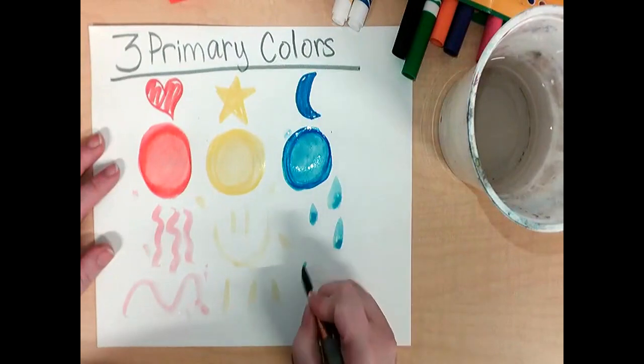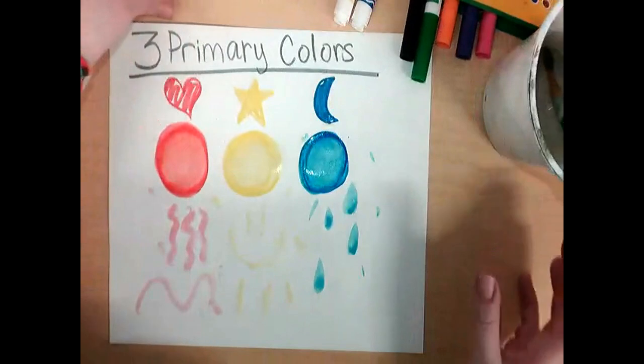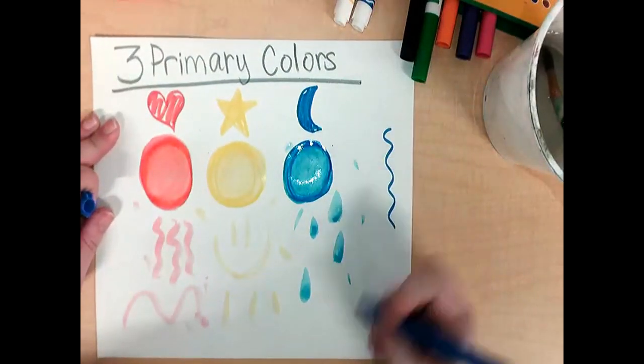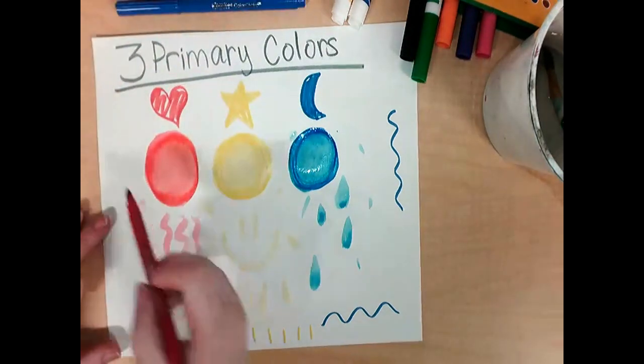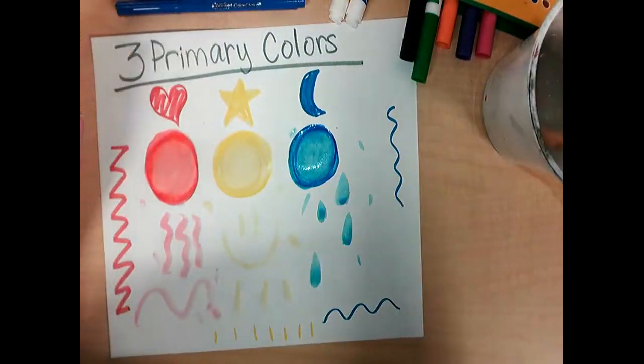If I need more water, I can always gently dip my brush back in the water to get it more wet again. Anytime you want to paint with markers, you can first draw your design and then paint on it. Or you can make a separate paper to have your colors on, and then use that to paint onto a new paper.